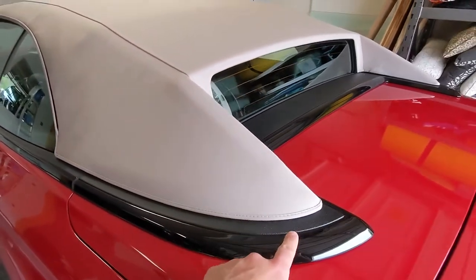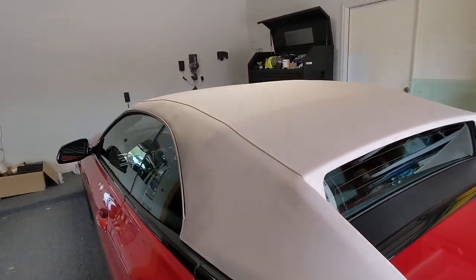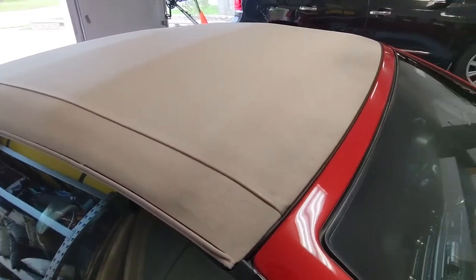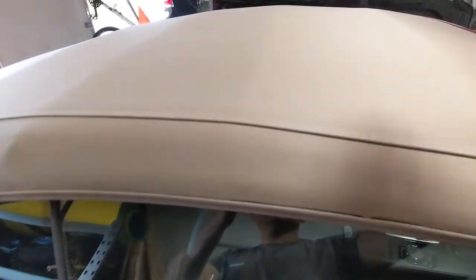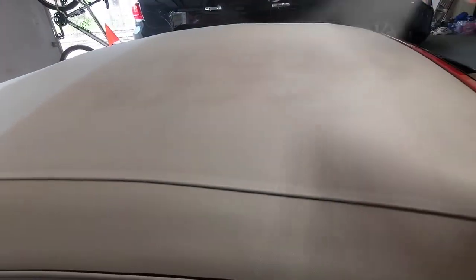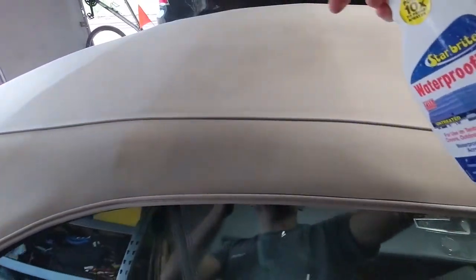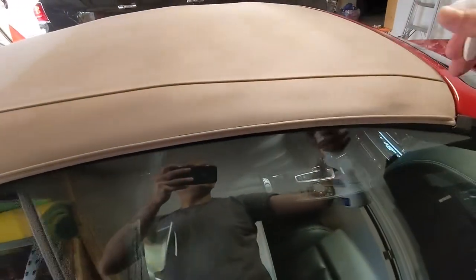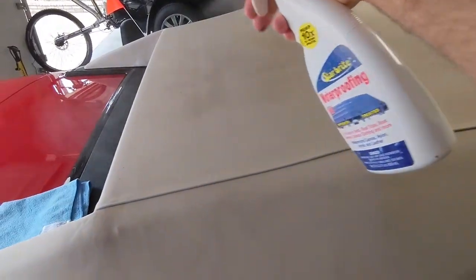We got that done. We're going to do this section here and then move on to the front. Now that we've got the front and all the edges coated, we're going to go through and spray the middle. I'm going to start on this side, work my way towards the middle, and then go to the other side of the car. You want to make sure to get everything nice and wet — don't soak it to where you'll get drips, but definitely get good coverage on all the material.